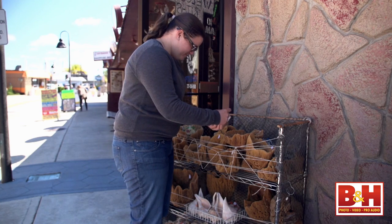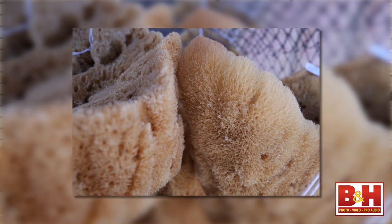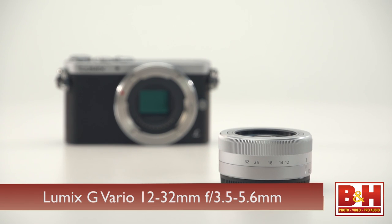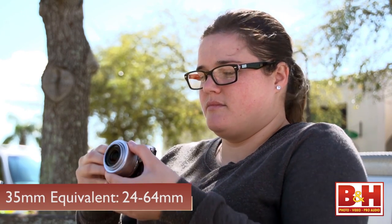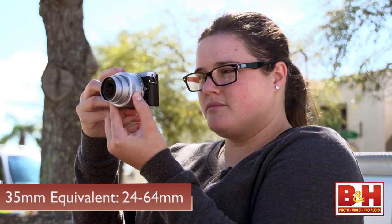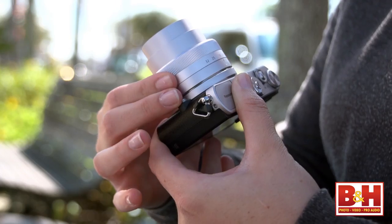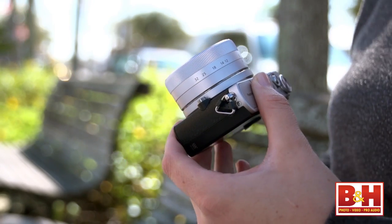During the day, with lower ISO numbers and faster shutter speeds, the images are great. I used a couple of lenses on the GM1, including the newly released kit lens — a 12-32mm f/3.5-5.6 which, with the 2x crop factor of the Four Thirds sensor, gives a 24-64mm equivalent. The zoom range works well for a good variety of shooting, and when you dial the lens to its storage position, it's surprisingly small.